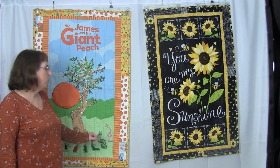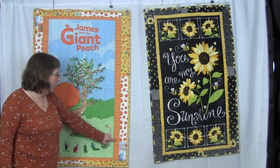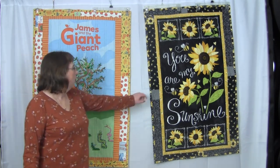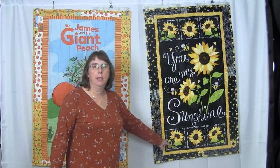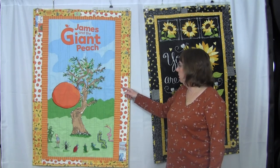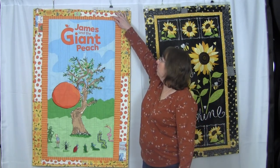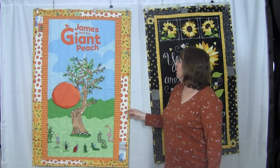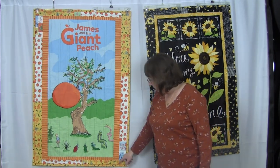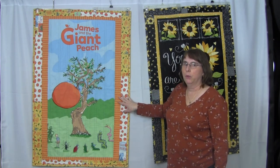One of the differences between these two quilts is that the James and the Giant Peach quilt has a wider border on the sides and a thinner inner border along the top and bottom. On this quilt the inner border is the same size all the way around. The outer side borders are also wider than the top and bottom outer border, which adds extra interest and provides more width than height.